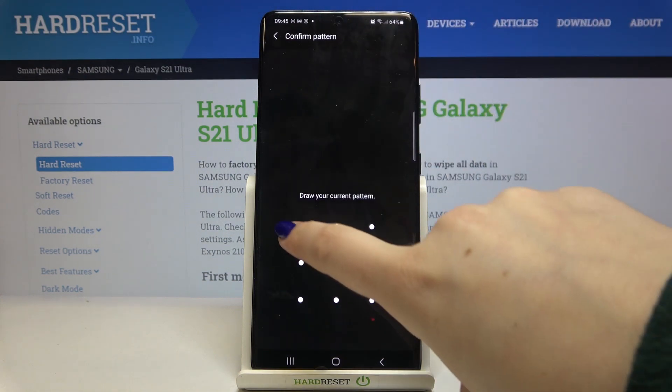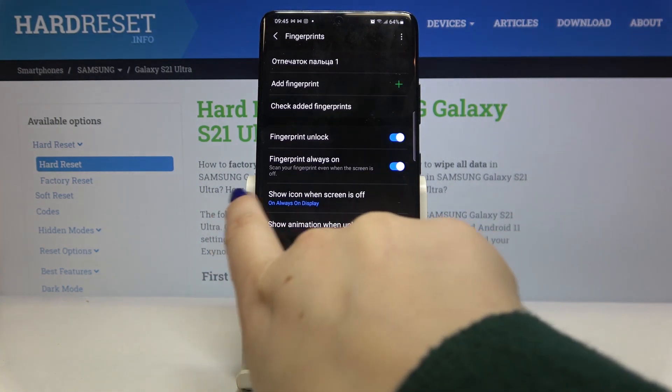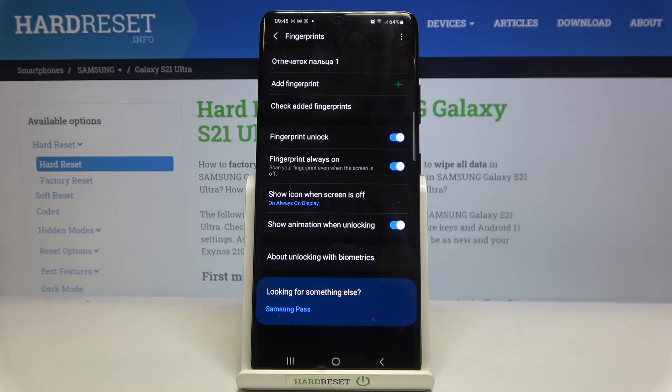Let's tap on Fingerprints and enter your pattern or PIN — whatever you've got set. As you can see, here we've got the option 'Show icon when the screen is off.'